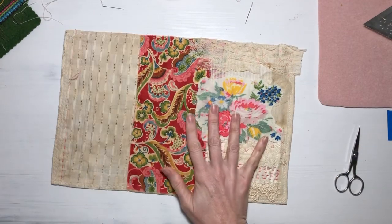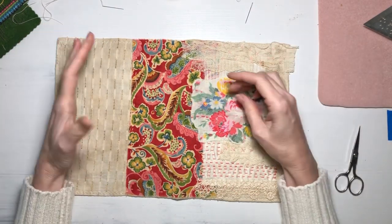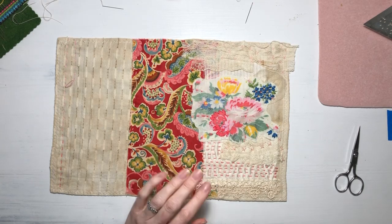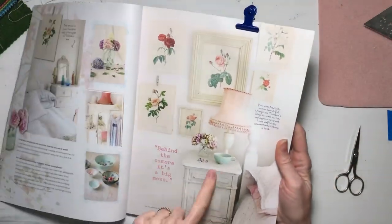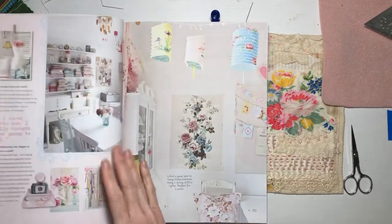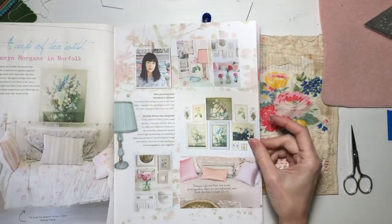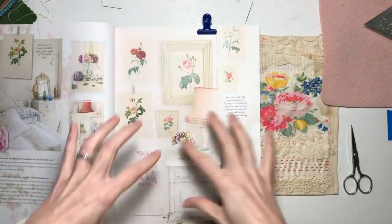So I decided I wanted to do another one, and I was thinking about looking for some piece for inspiration — like a piece of art or something like that. I grabbed this Daphne's Diary magazine from 2018 and I first flipped it to this page. I was like, okay, that would be a beautiful journal cover — mint greens, soft pinks, bring in some roses, that kind of thing.